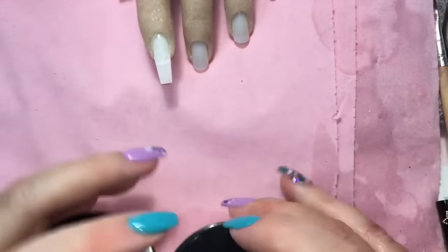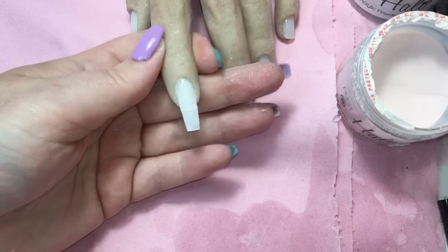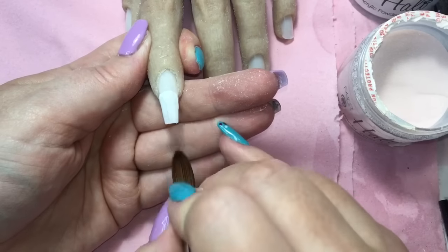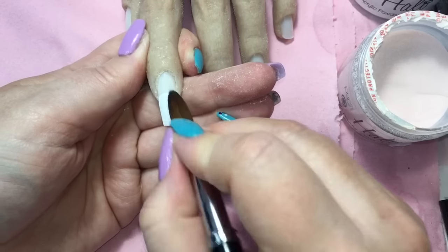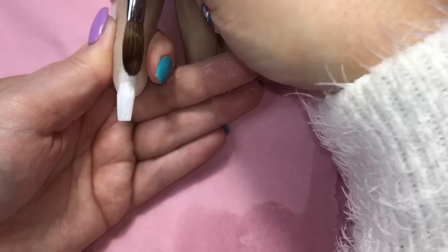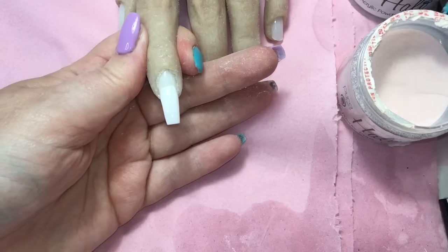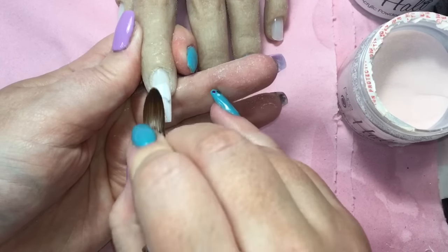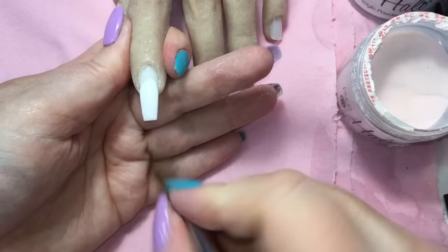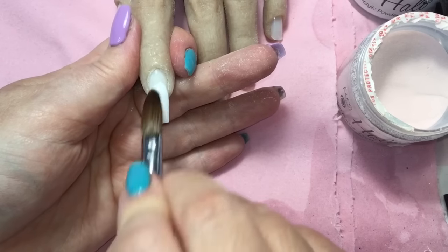The acrylic I'm using today is the Halo acrylic from Pure Nails in white and cover pink. You can get both of those acrylics and the full range from Nail Tech Network. I'm now a brand ambassador for Nail Tech Network — really excited about that — and you can use the code Dolly for a discount site-wide. I'll leave the links down below. I'm coming in with my first bead, white at the tip, blending down towards the cuticle. I used slightly smaller beads than normal as I was conscious of getting acrylic onto the hand, so it takes a few more beads but the end result is basically the same.